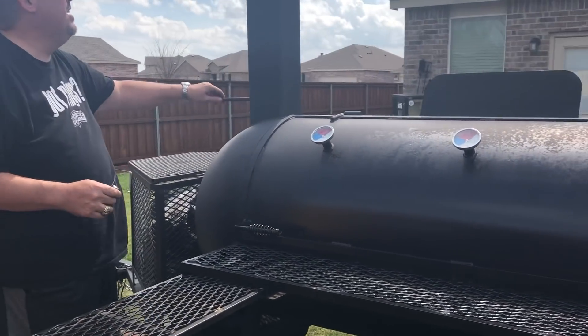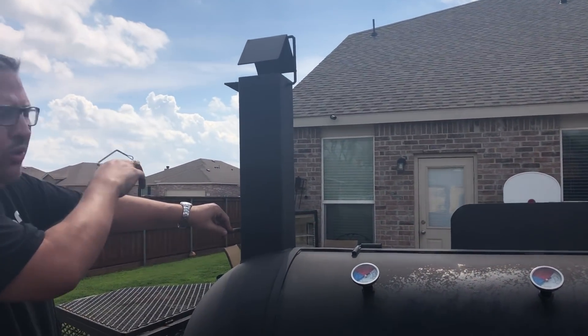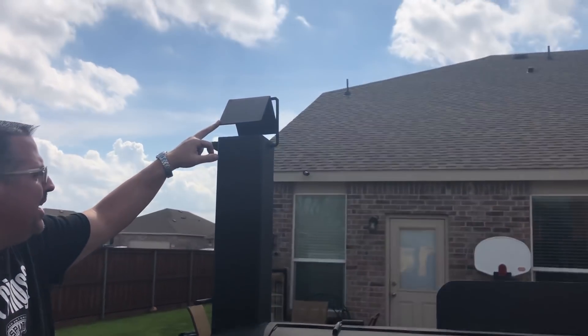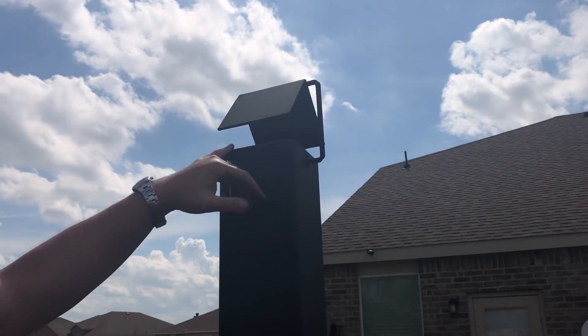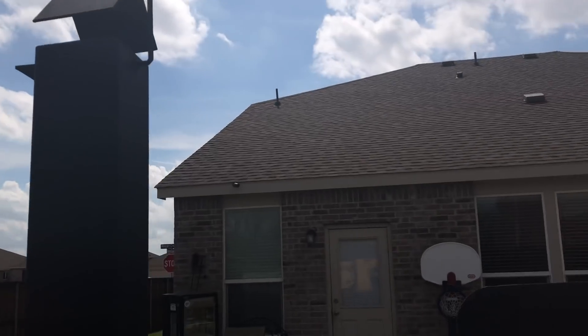Another nice thing about this — we do have elements here in Texas, especially rain. So I told them that I wanted a little protector up here. Dustin, if you can see one of these up here — this will keep rain from going inside your baffle and into the smoke chamber. We also have one over there on top of the holding rack.